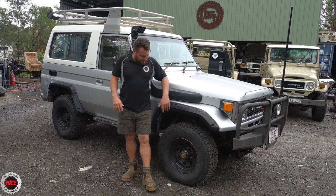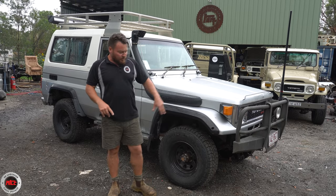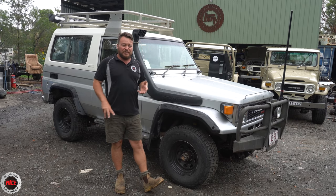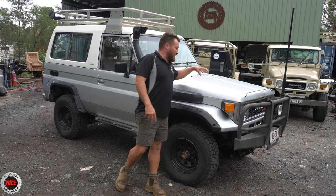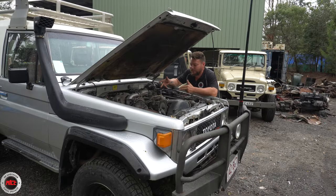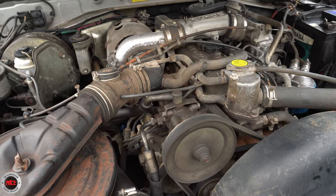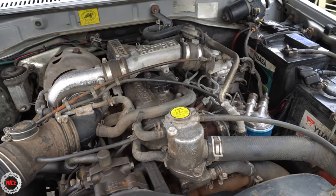We've done all the bushes, diff oils, engine oil, and been right through the thing, so it's ready to go. You've got to check out under the bonnet because it's a little bit special. We've got the factory turboed 13BT under the bonnet here. They really do pack a little bit of punch — loads of torque for a little four-cylinder engine.